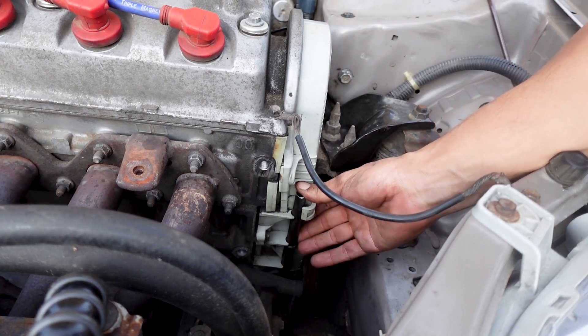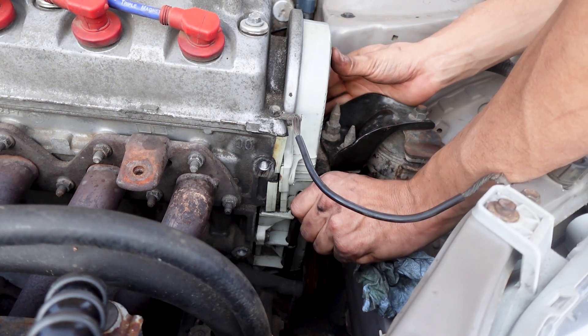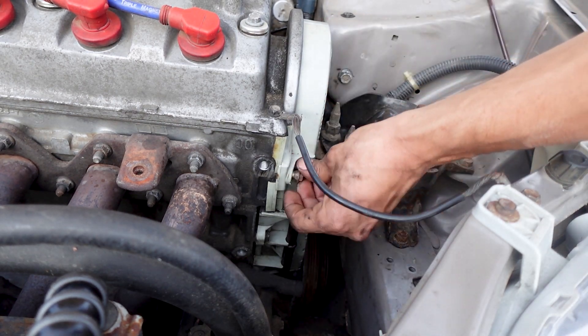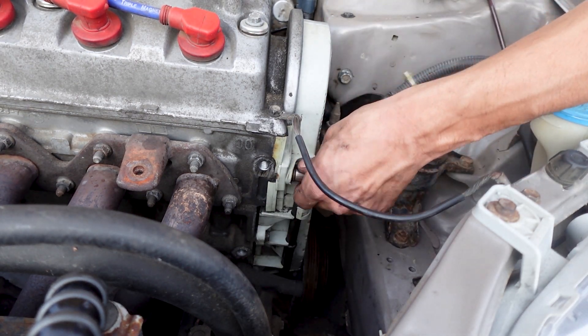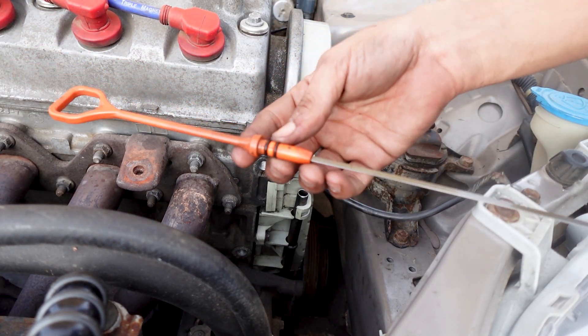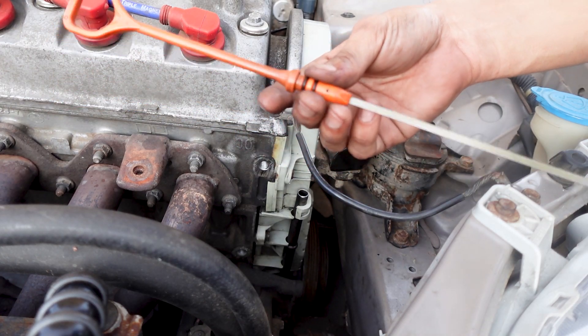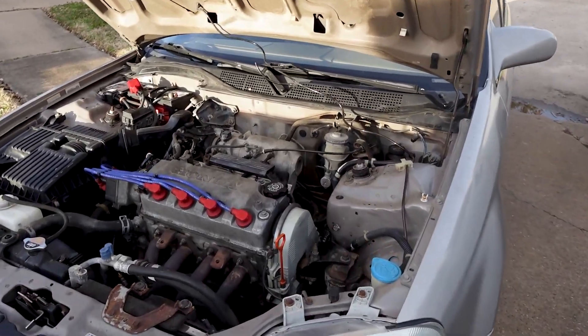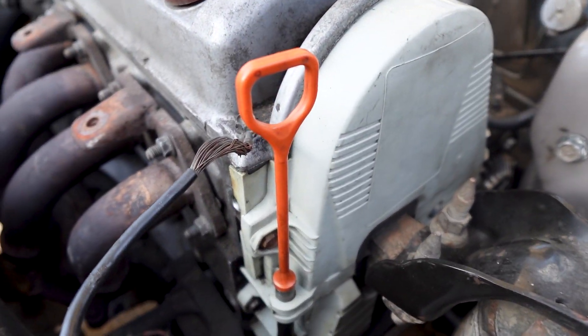That one seemed like it fits. I'll bolt the timing cover back on. Also real quick — I found some o-rings that fit the dipstick, so I changed those out to new ones. There we are right there.